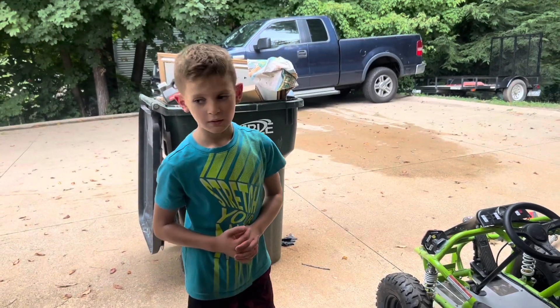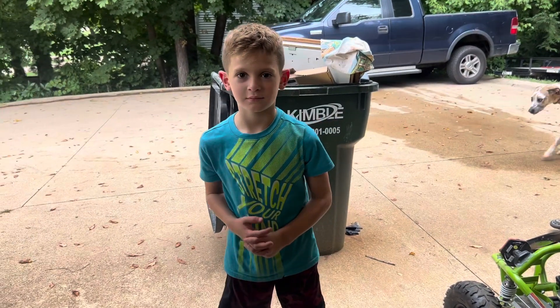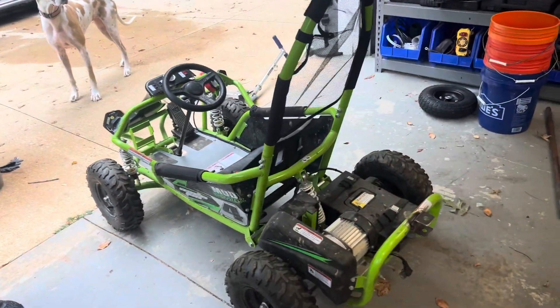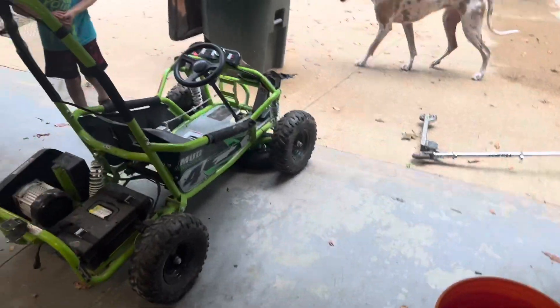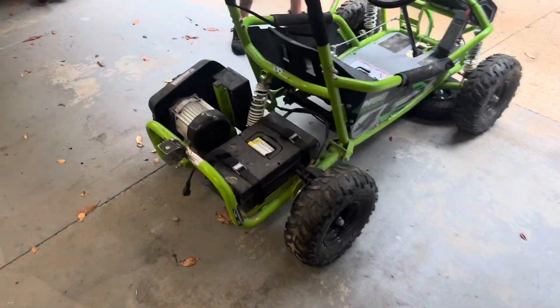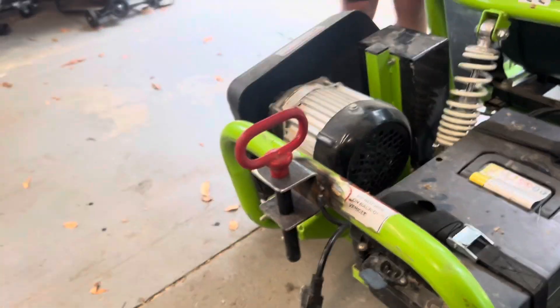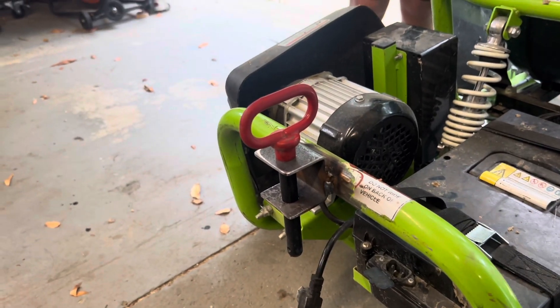What are we building today? The trailer for his cart. For the side-by-side, we're building a dump trailer. First thing we did was put on the hitch to the back of this cart so we can dump. Next thing we had to do is turn it into the cart.